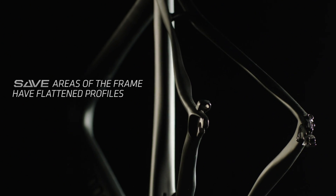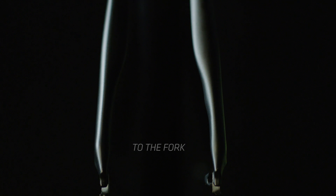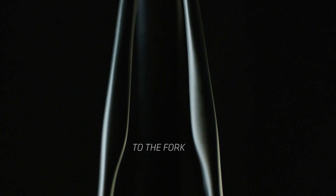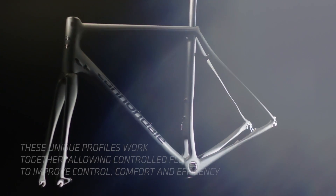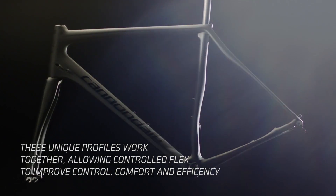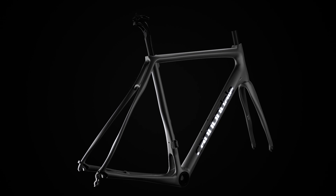There are a variety of applications where we apply SAVE technology, but regardless of how we do it, the core is really in the recognizable tube shapes you'll see throughout our line.